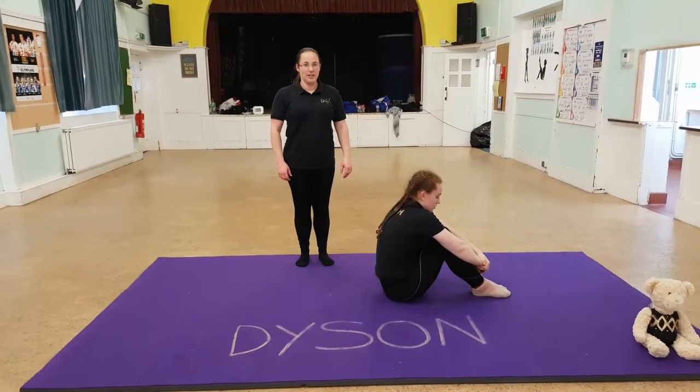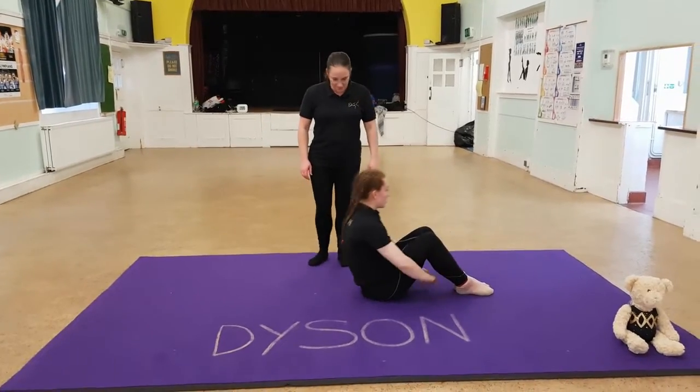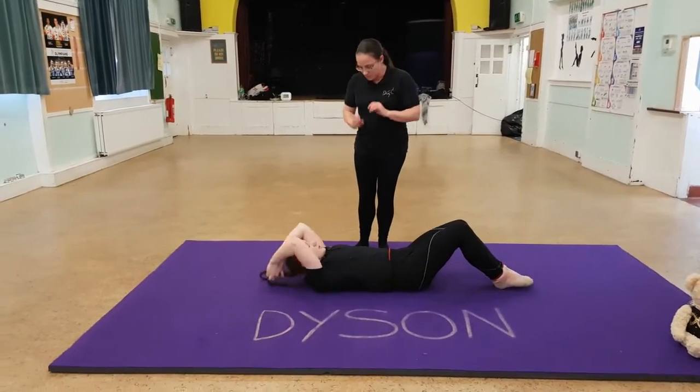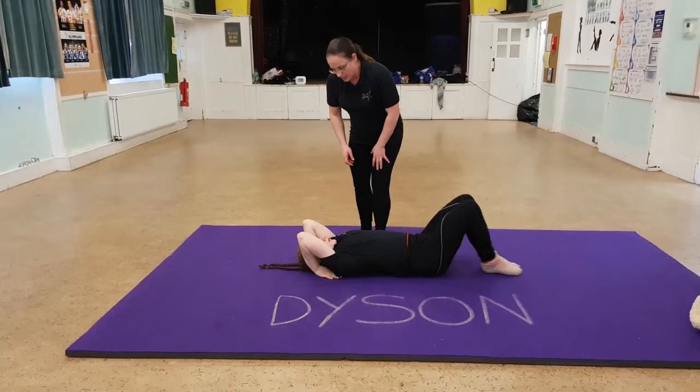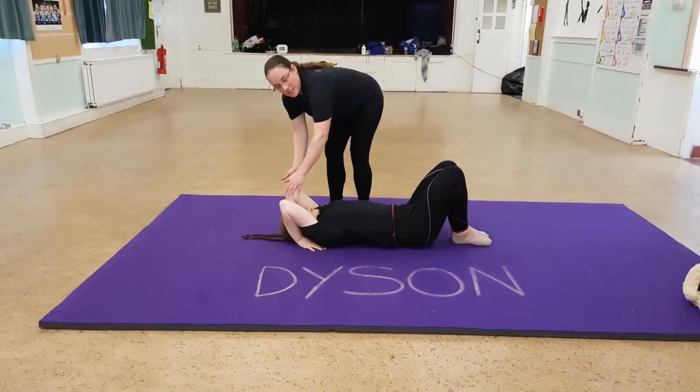Bridge basics part one. We're going to look at the hand and feet position in a bridge today. So Elizabeth, if you lay down for me, tuck your arms in by your ears. Look at your hands nice and flat on the floor like Elizabeth is showing, and elbows tight into the head.